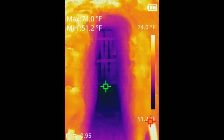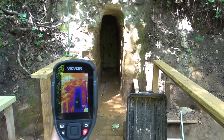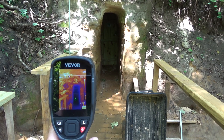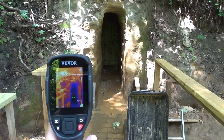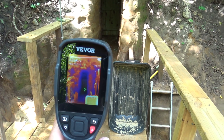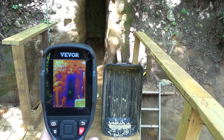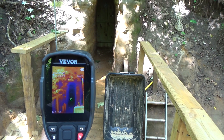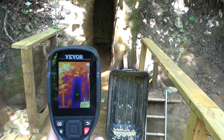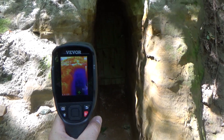One thing you'll immediately notice is how visible the tunnel is on the thermal camera. It is a very dark blue — very cold compared to the surrounding summer landscape — and this is actually a good use for this camera. You could go out and look for caves or tunnels, or look for very obvious hotter or colder spots. Tunnel temperature in the Midwest is about 50 degrees year-round, so our tunnel air coming out is always going to be colder than the air in summer and warmer than the air in winter.